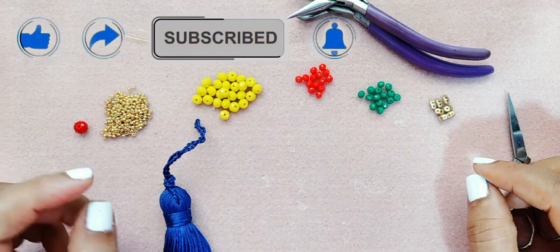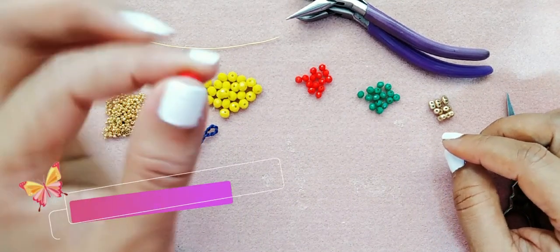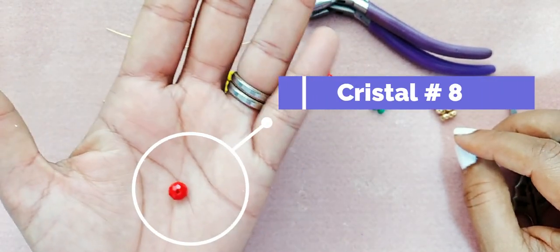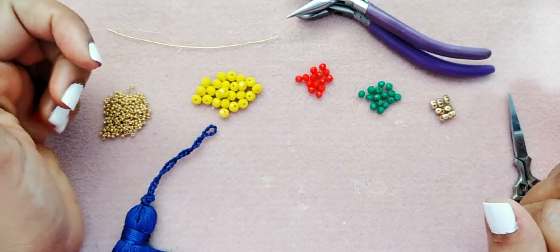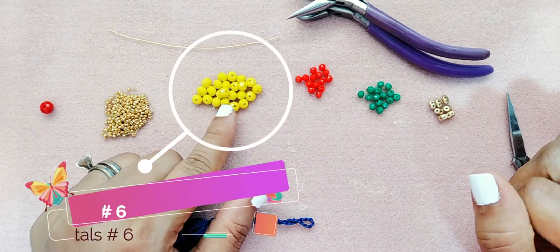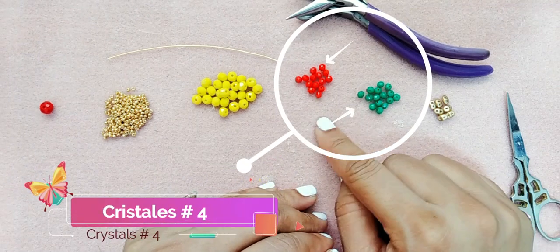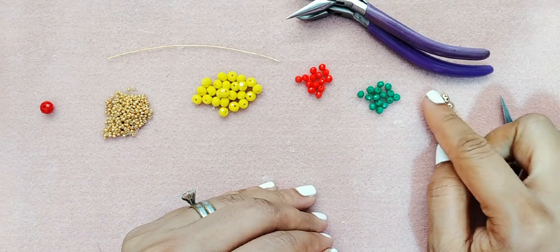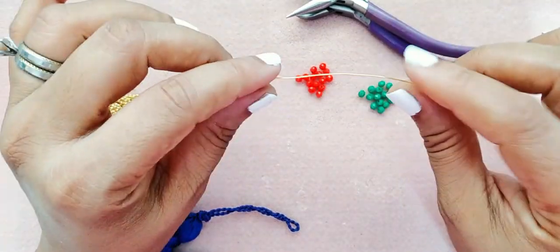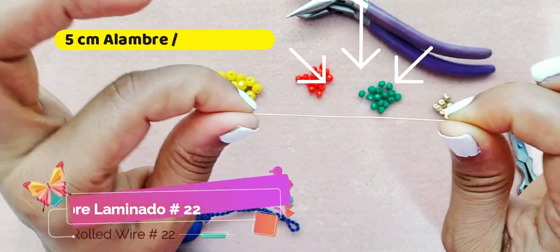Los materiales que vamos a necesitar para decorar esta hermosa borla: vamos a necesitar un cristal del número 8, pueden usar una perla o pueden usar un cristal del número 10. También necesitamos mostacilla de la número 11, cristales del número 6, cristales del número 4, y vamos a utilizar SuperDuo.